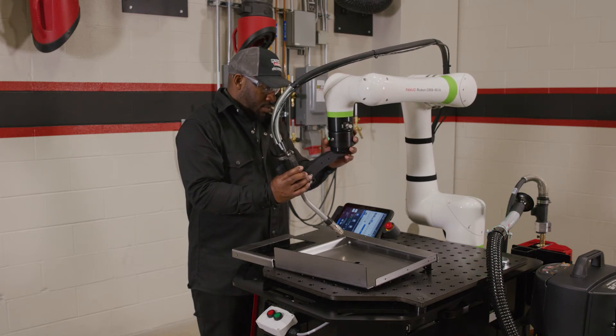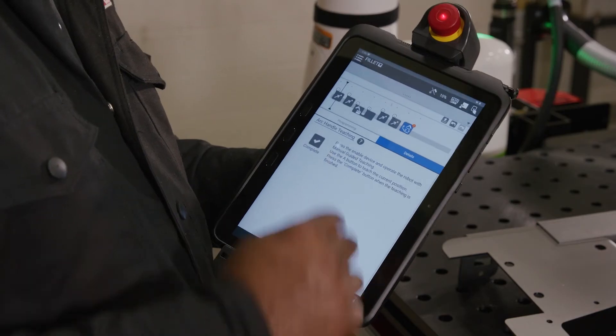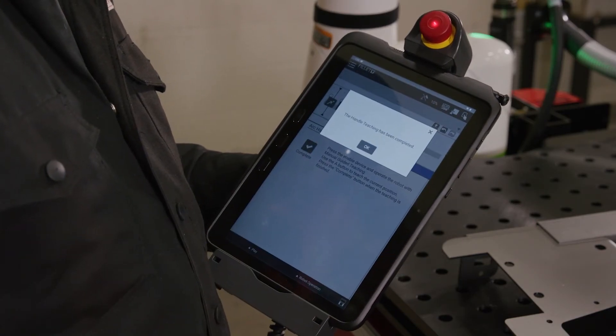Once you have finished recording air moves, return to the teach pendant. Press complete and the program has been made.